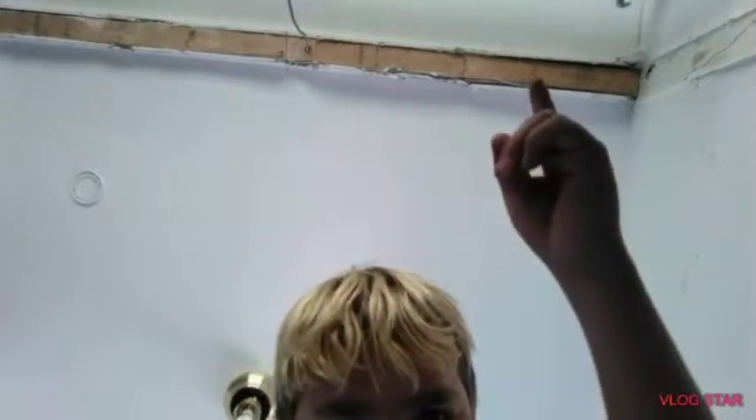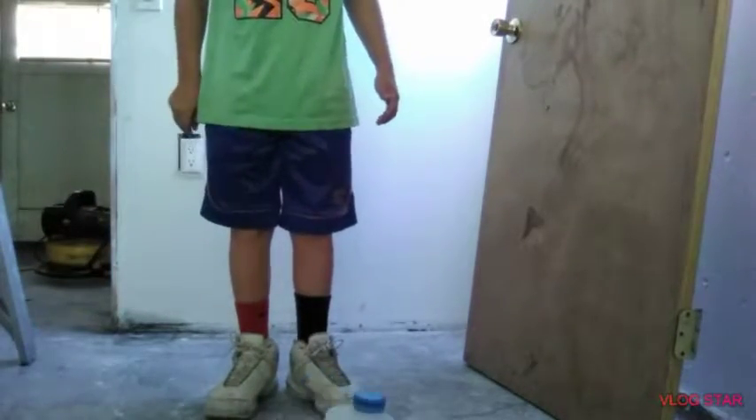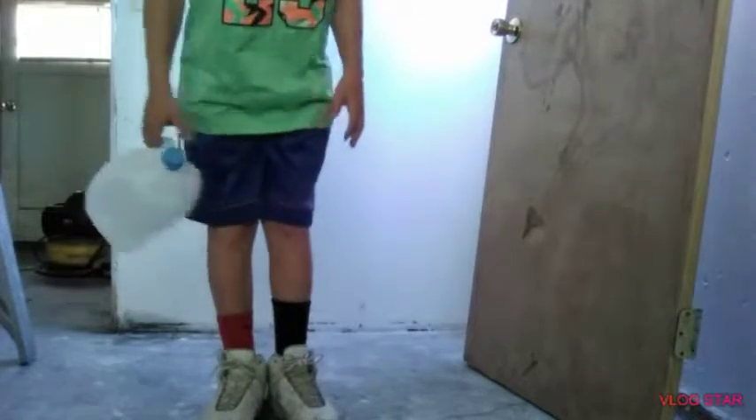I'm going in the garage. Sorry, it's really loud — it's the washer machine. There used to be a room here, that's why that's there. They just tore it down like a couple weeks ago. So let's try ten. One, two...